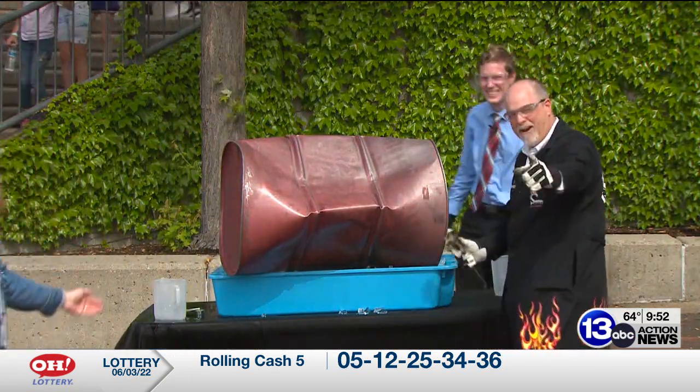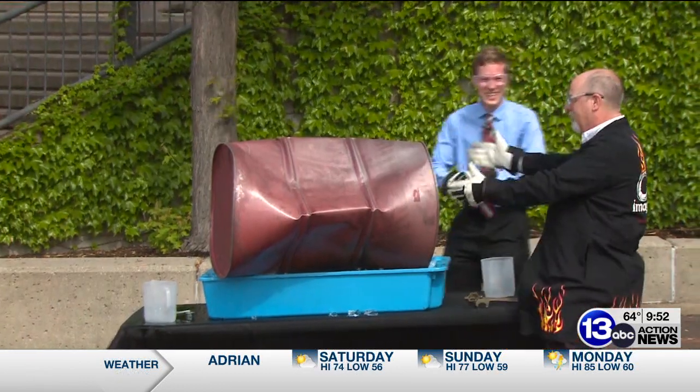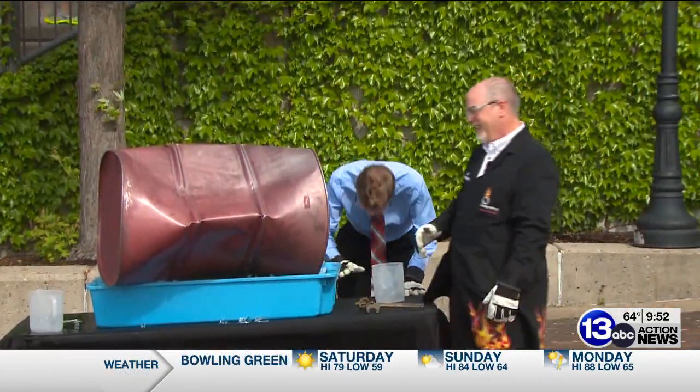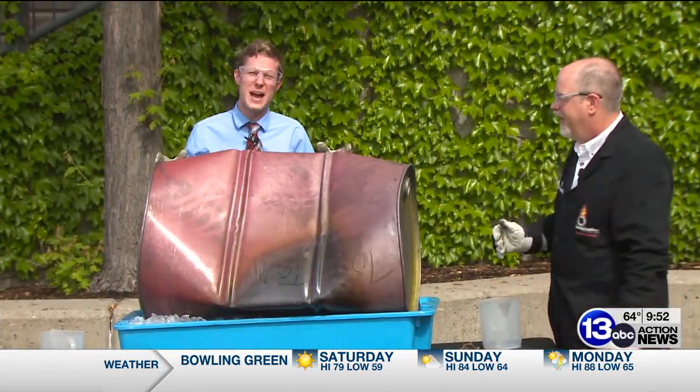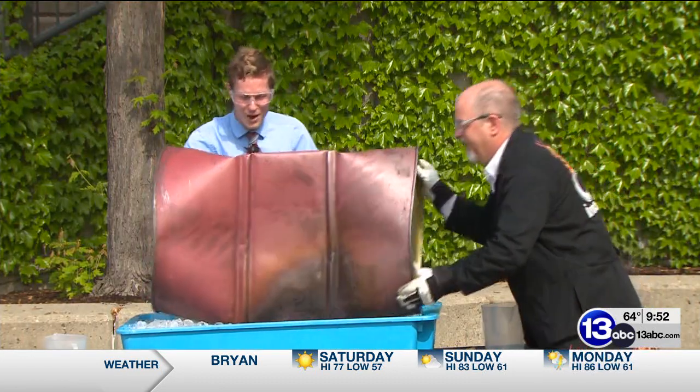But you're recording, right? And with a little bit of TV magic — hey, we made it work! We entirely crushed this barrel!